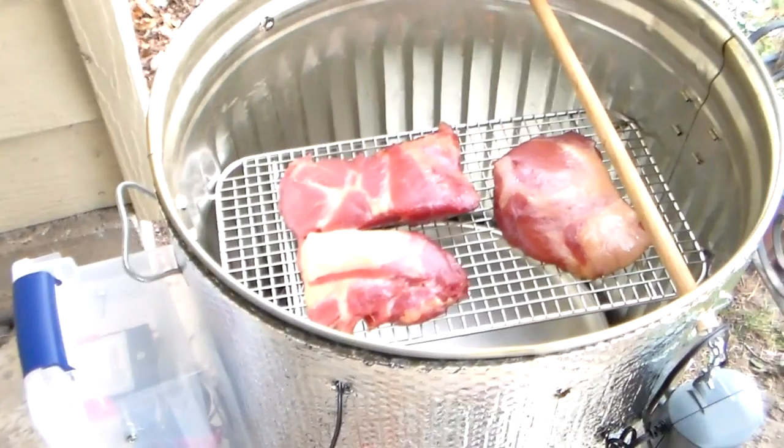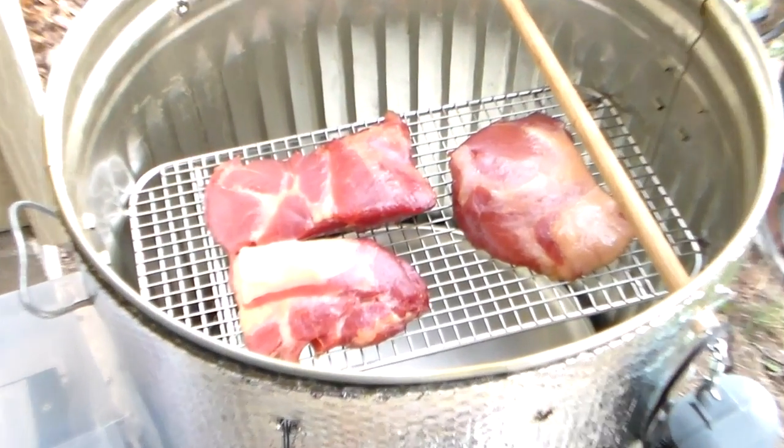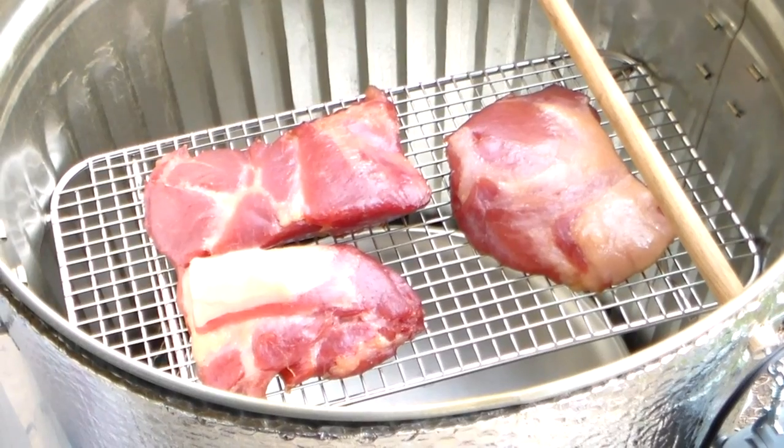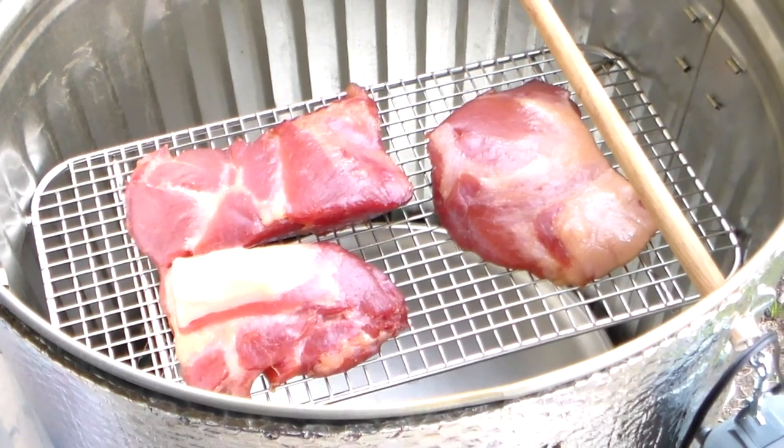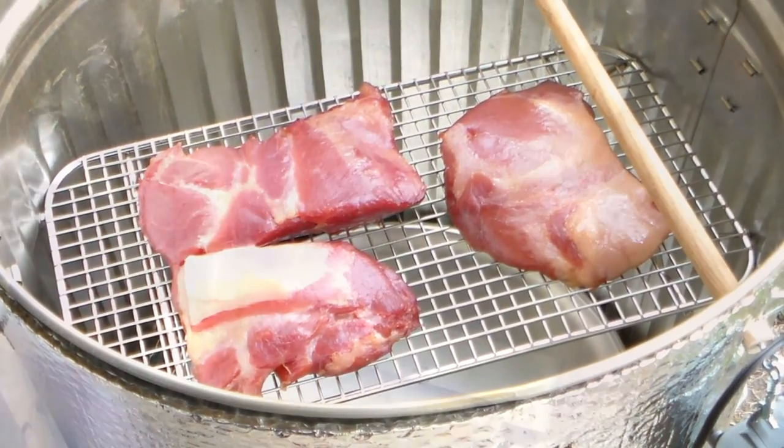I just thought maybe you'd like to see the bacon. I'll show you what it looks like — sliced, it looks just like a piece of bacon. I'll show you the completed process when I get done.